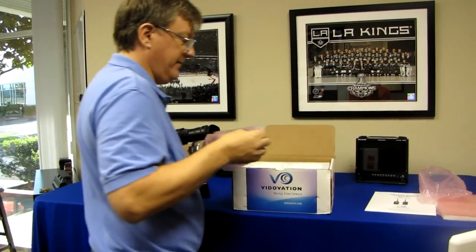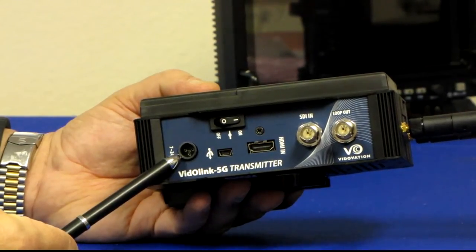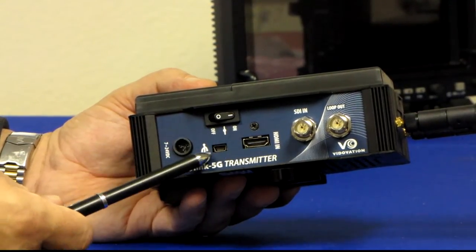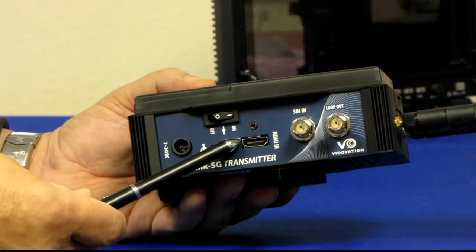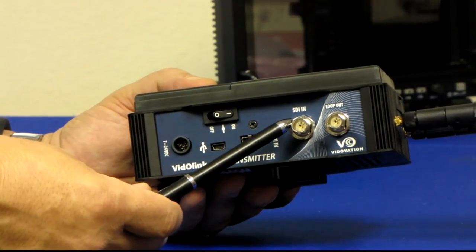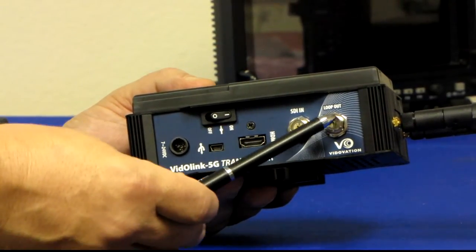Here is the transmitter — very similar to the receiver. You can see the external DC input port. The units include an external AC to DC inline power supply, and can also be run off external batteries. You have your on/off power switch and a USB port for firmware upgrades. There's an HDMI input for a pro or prosumer camera that has only HDMI output, with audio input via embedded audio in the HDMI. For higher-end broadcast cameras with HD SDI, we have loop-through in and out. The beauty of the loop-through is that you can have a confidence monitor looping out of the input.